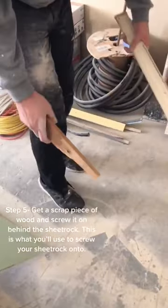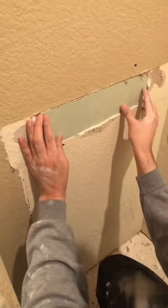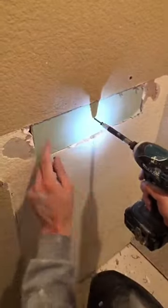Step 5: Get a scrap piece of wood and screw it on behind the sheetrock. This is what you'll use to screw your sheetrock onto.